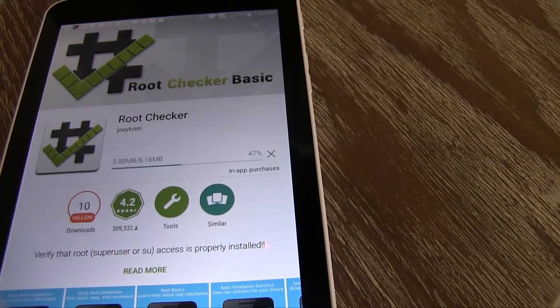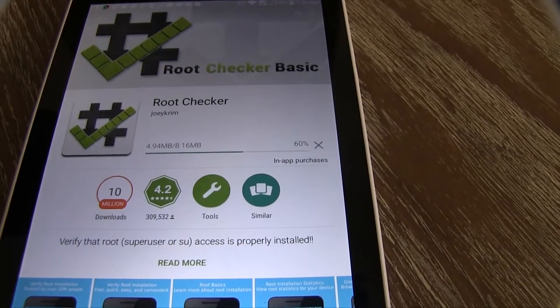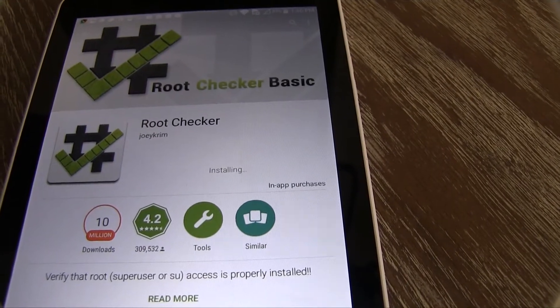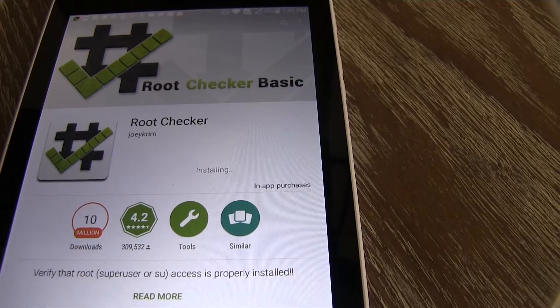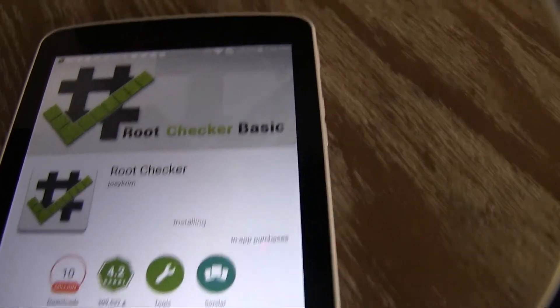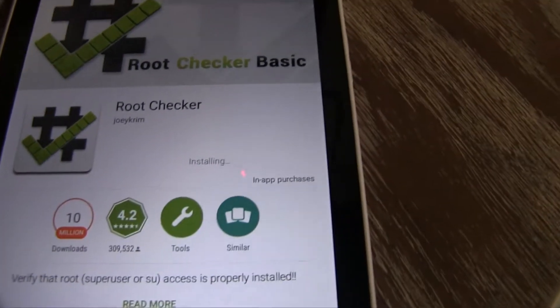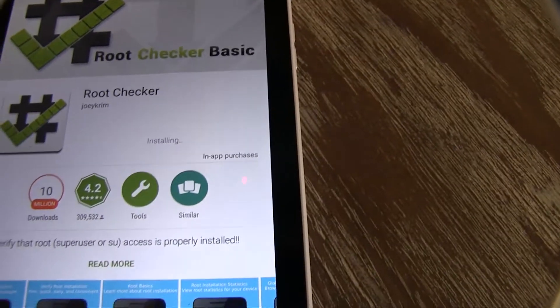If you guys need more help, if this stuff didn't work for you, let me know — leave comments and I will try to help you find alternate ways to root your device besides the one I found that works personally for me. My device — I'm about to cut it on. I just wanted to make sure I got it rooted before I cut it on. I'm about to show y'all that it is rooted with this app.